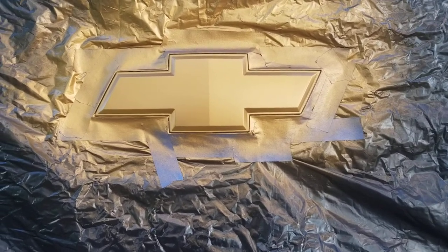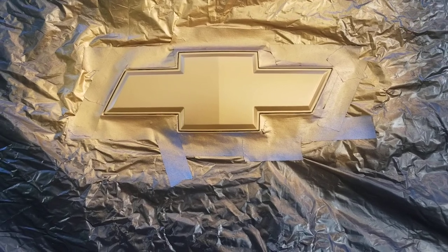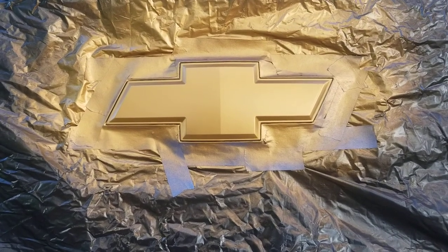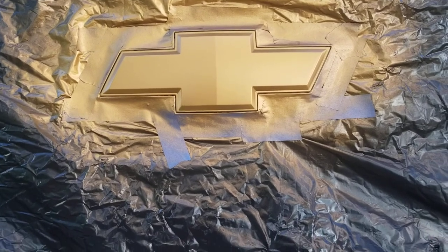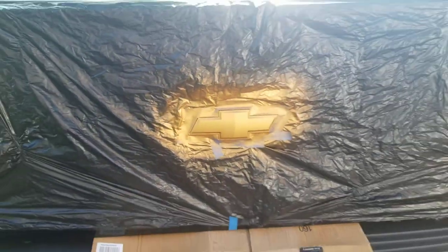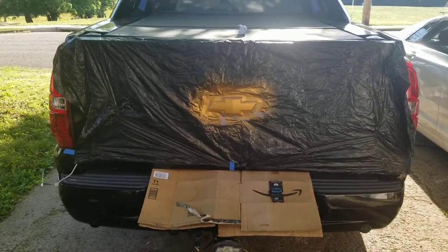All right, so here's another video of me painting my Chevy bowtie in the rear. I'm painting it because it was lighter than the front one. I already painted the front one so I'm painting the rear one to match it.